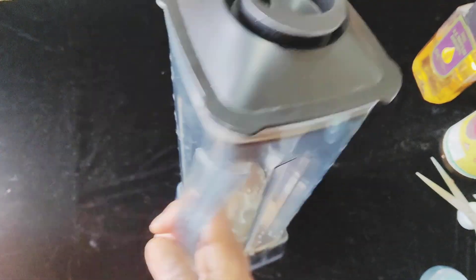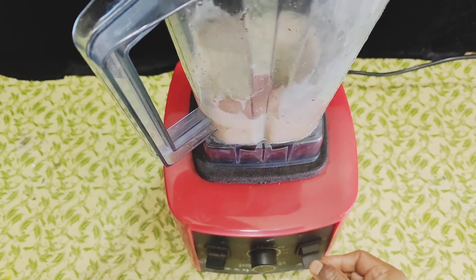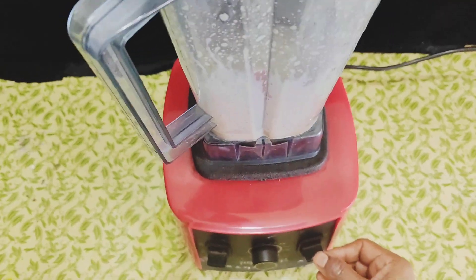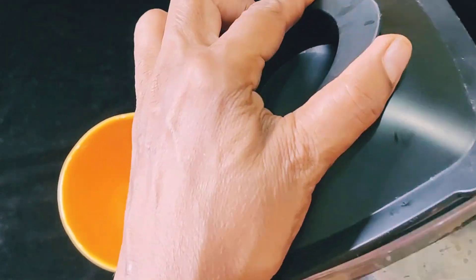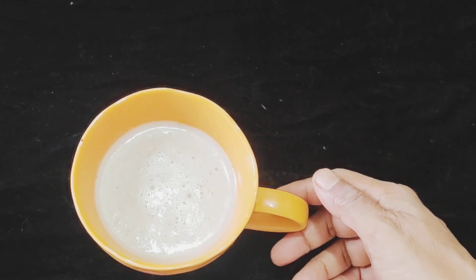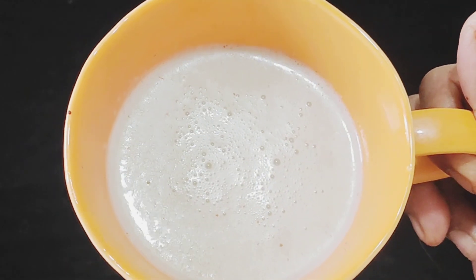I will blend it under. The size of the pot is equal to about 6 to 5.